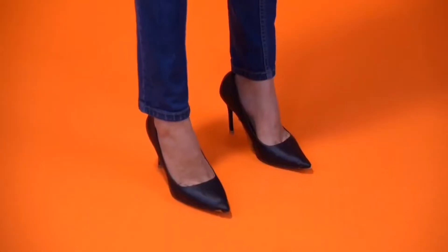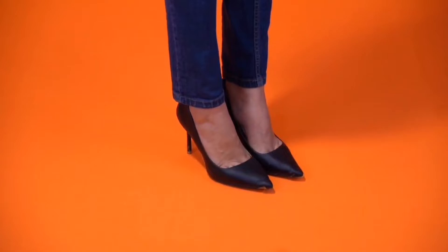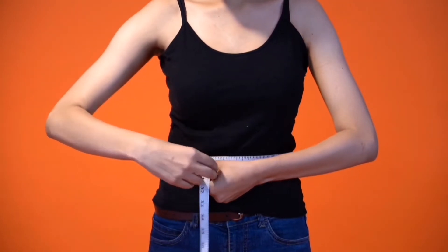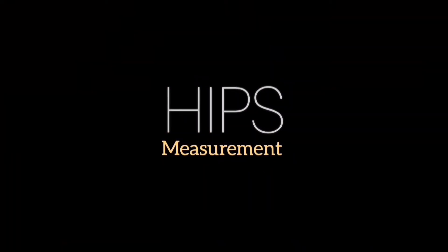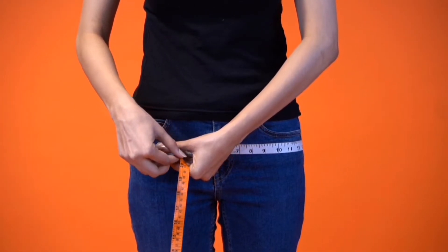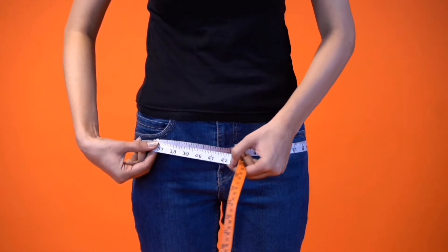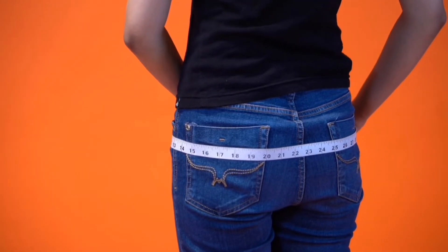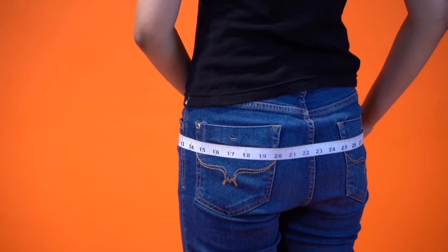Make sure your feet are closer to each other and not wide apart. Then, keeping the tape parallel to the ground, measure the widest part of your hips where your hip bones protrude. Do not move the tape and read the measurements carefully without any movement.